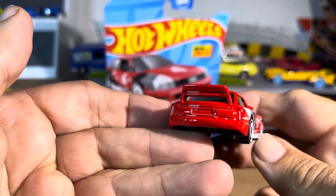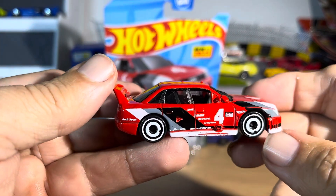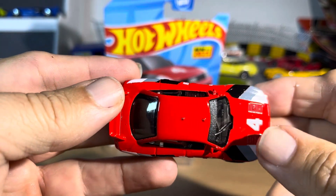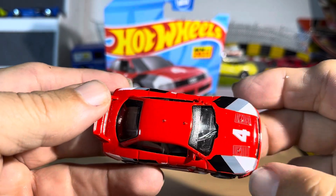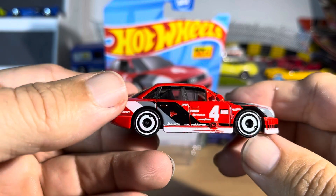Love the wheels. Slick. I like that. Wow. Vents in there. Single wiper. Wow, that is nice.